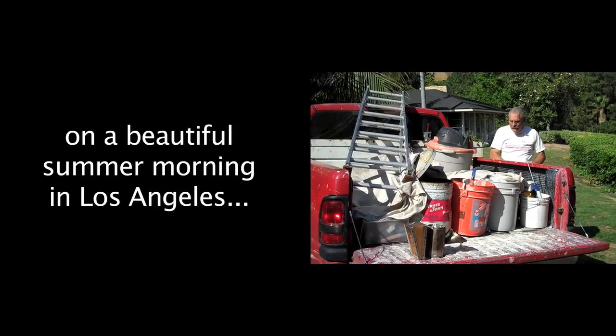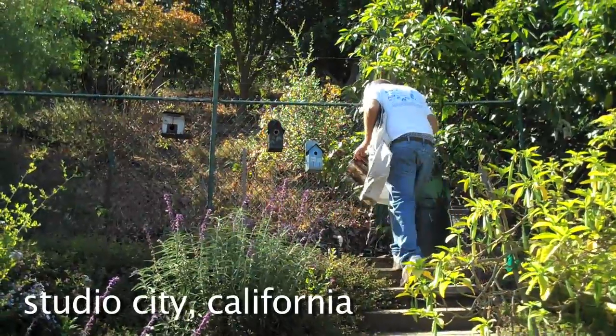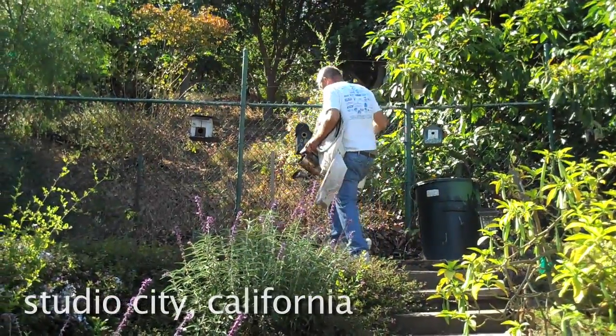What we're doing today is what all beekeepers dream about — the honey. I've got a bucket here and a toad stabber to cut the comb out. We're gonna go up there and if we've got some honey up here in the hive, we're gonna take it out. This is in Studio City — it's bee paradise.